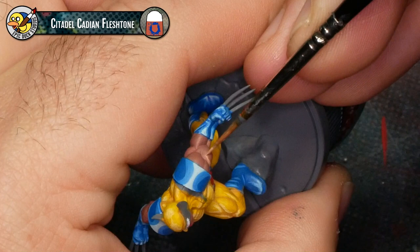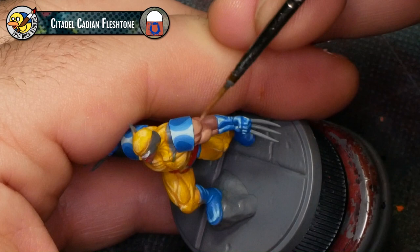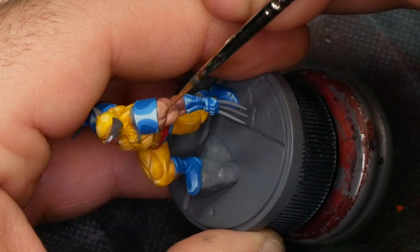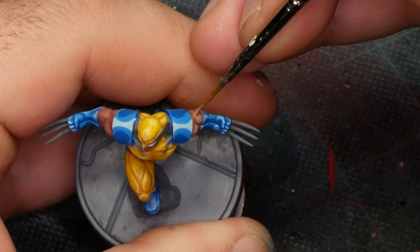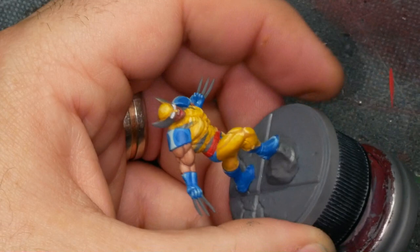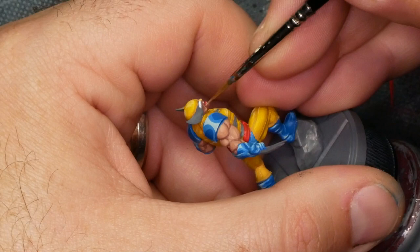With the blue highlights done, it's on to the skin tones. I'm going to be using Cadian Fleshtone to highlight over the existing base coat of Bugman's Glow. Like the blue and the yellow, I'm not looking for any actual blending — I want fairly stark cel-shaded style transitions between the colors, very sharp distinct line breaks. Because the skin involves a lot of pretty small details, it's a little bit harder to manage, and you do get almost-blending just because the details are so small. Don't stress about it — the shoulder pads carry a lot of the visual weight of cel-shading, so it doesn't have to be absolutely perfect throughout the whole model.